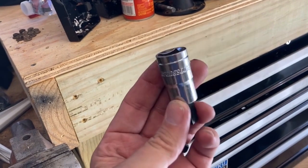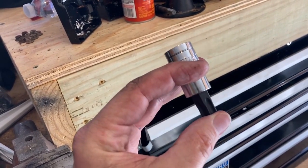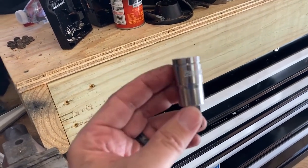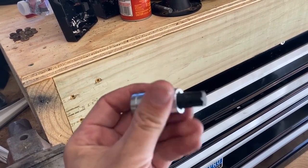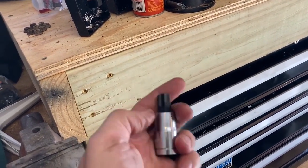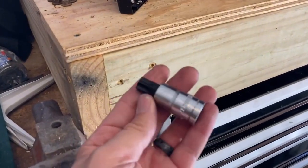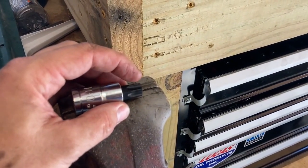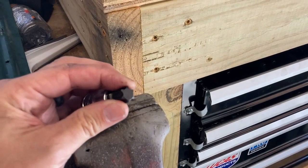I tried to find a small impact socket and then I was going to try to put a serpentine belt tool on it — it's real thin — but I couldn't find the right socket. So the first thing we've got to do is get this in the vise and punch this head out so we can get a wrench on it.